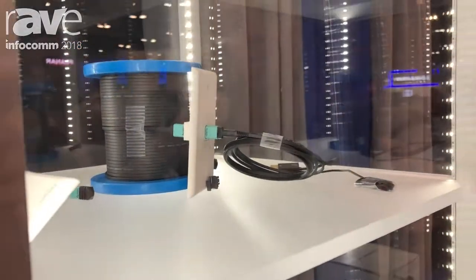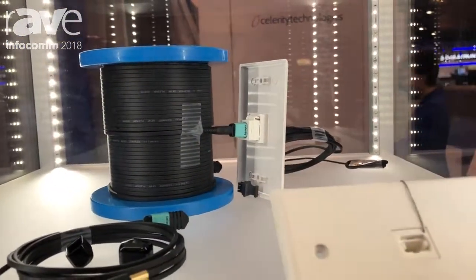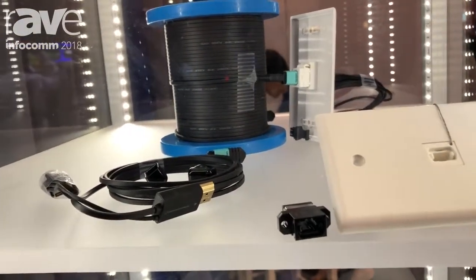So the basic parts of UFO on the spool — that's 100 feet of UFO Celerity fiber optic cable, nice and compact. The two cables that are coiled up here that you see: one's a transmitting cable connector and the other one is a receiving cable connector.